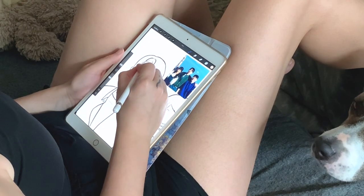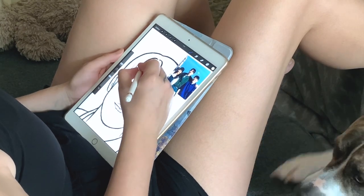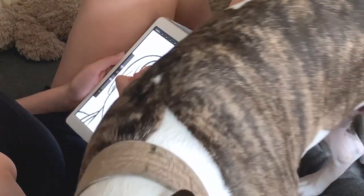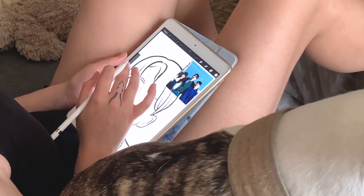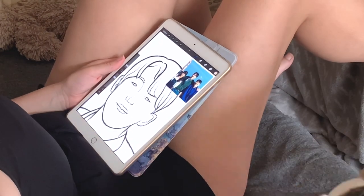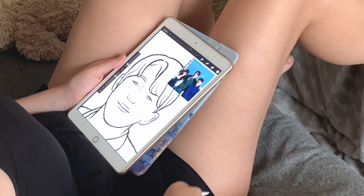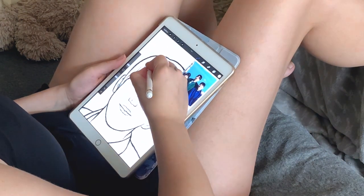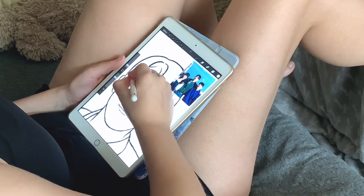Hey guys, so today I am here with a new drawing video and this time I am not designing a pen but drawing an actual art piece. This one is from the K-drama 2521 and I am so, so, so very proud of it — it turned out so amazing, you will see at the end. I actually tried a new style of drawing here.